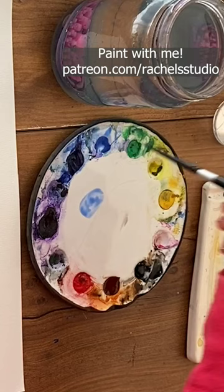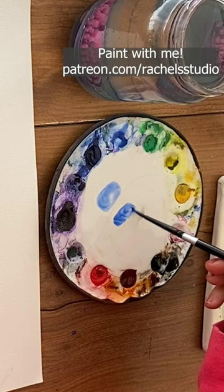Watercolor beginners, do you know the difference between tea, milk, and cream consistency paint? To get light values, mix in a lot of water with your paint for tea consistency.